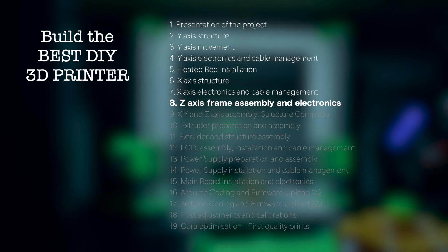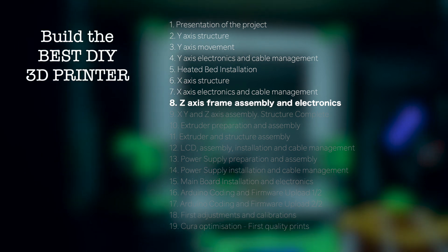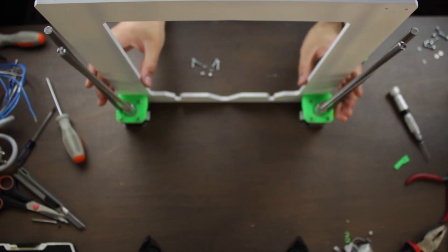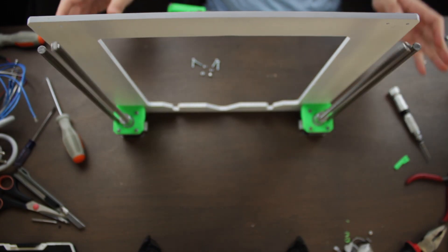Hello guys and welcome back to another video of Architects 3DP. This is the 8th episode of the Build the Best DIY 3D Printer series. Today we're going to prepare and install the Z-axis components to the main frame of the 3D printer, and at the end of the video we'll get something more or less like this.